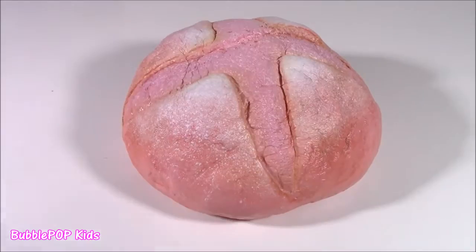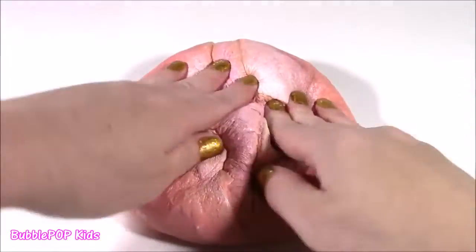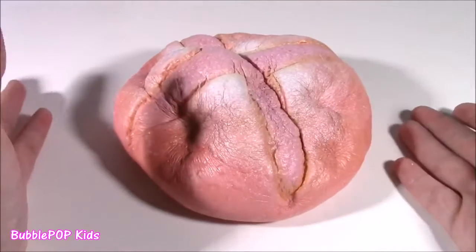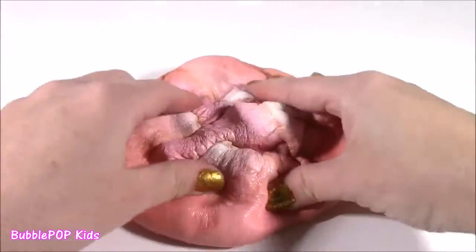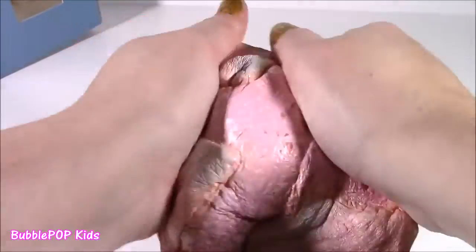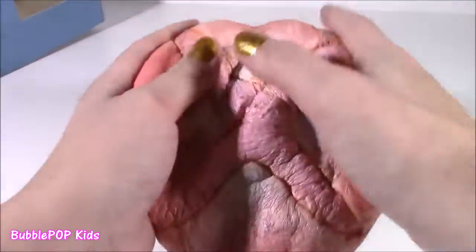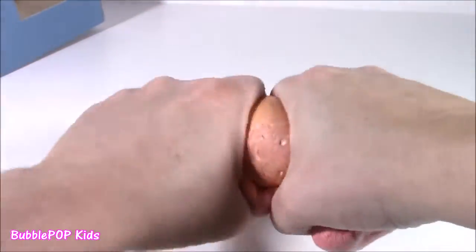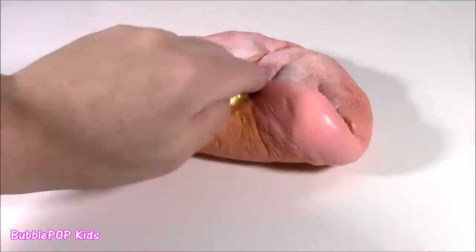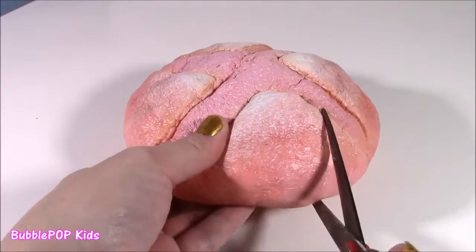I love collecting these kawaii squishies — I have probably over a hundred. But this definitely is the biggest, the best smelling, and the squishiest I have ever seen. The bottom looks like some toasted bread — I could smell it for days. It just looks too real for words. I have no clue what kind of foam is in here. Just look at the squish to this thing — it's unreal. It feels like a piece of pizza dough, like you're going to make a pizza. I feel really bad about cutting it because I like it so much, but time to do it.